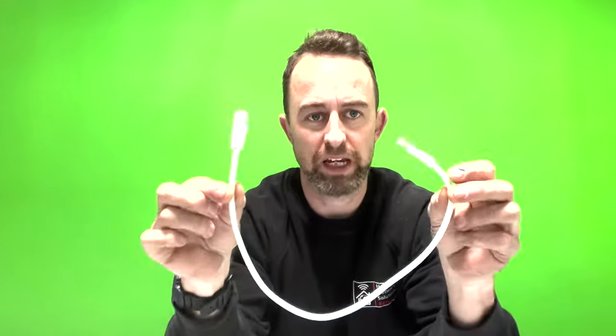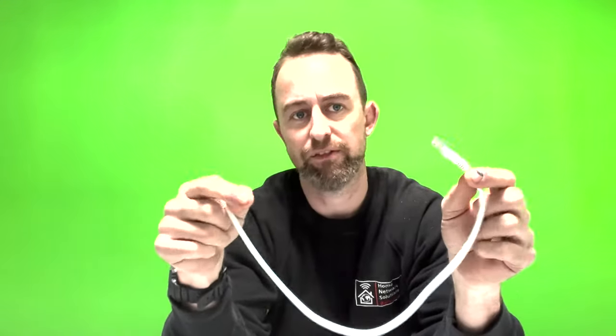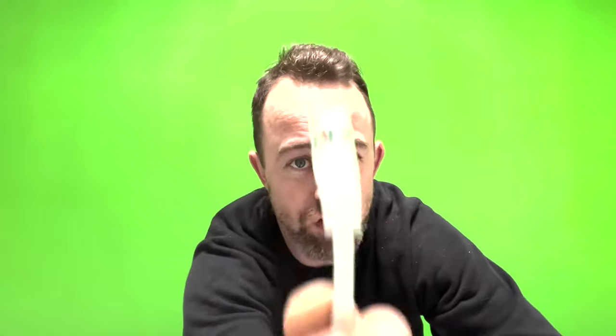This is an Ethernet cable. You may hear them called things like cat5, cat6, LAN cable, data cable, or internet cable — it's all the same thing. They've got to have a little connector on the end with a little plasticky clip, and that is called an RJ45 connection. They have one of those on each end.